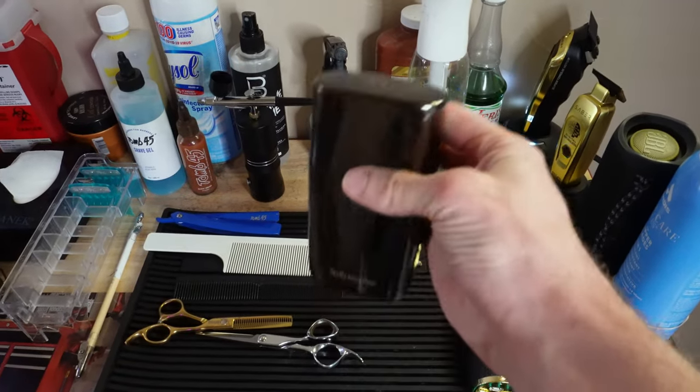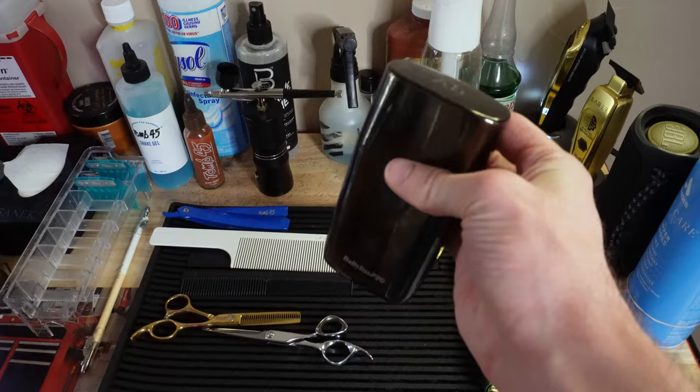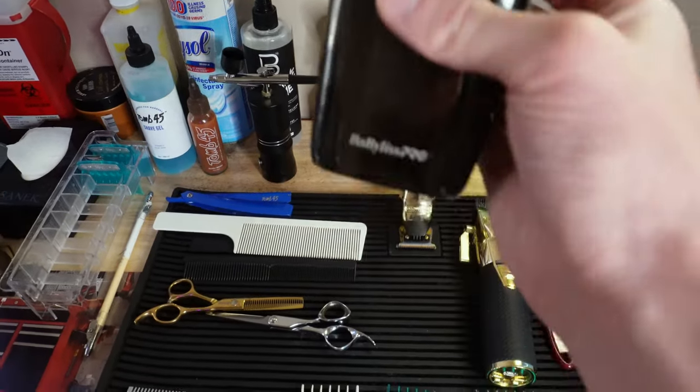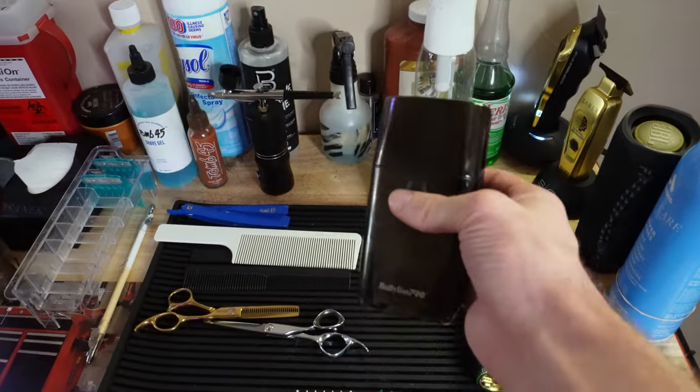This thing mows through hair — this is one of the best shavers I've ever used. It has quite a bit of weight to it, but it works really well, and I definitely recommend this for your setup.